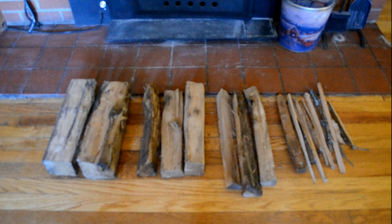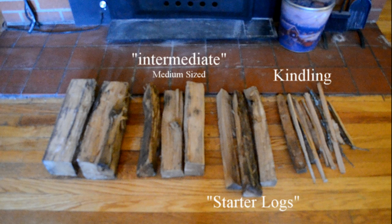To get the fire started you're going to need several different sizes of wood, starting with your kindling — wood that's the diameter of a pencil up to the diameter of a broomstick. From there you'll move up to what I'd call starter logs, about the diameter of your wrist. And from there you move up to intermediate logs, in between the starter logs and the full-size logs you'll end up using just to keep the fire going throughout the day.